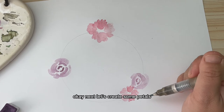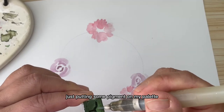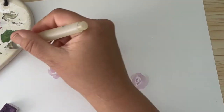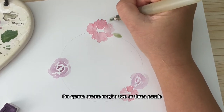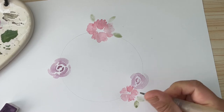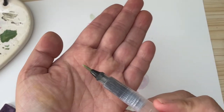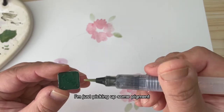Next, let's create some leaves and accentuate these flowers. I'm picking up this green and adding it to my palette — it's a bit too dark for me. For a leaf, I'm just going to create a little arch and fill it in on the other side. I'm going to create maybe two or three leaves on each poppy. Then I'm taking my finer-pointed brush and picking up a darker green to work on the leaves of the rose.